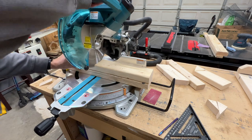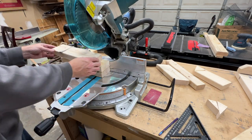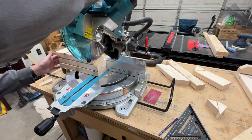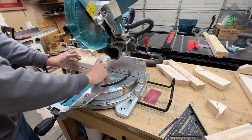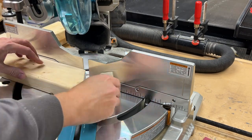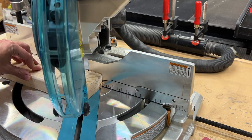Now moving on to the table legs, I'll cut two to length and then I'll use one of those to set up the cut for the other two. These are 11 and a half inches long. I'm cutting a 30 degree angle on the bottom of each leg, again using a pencil mark on the fence to quickly line up the next cut.